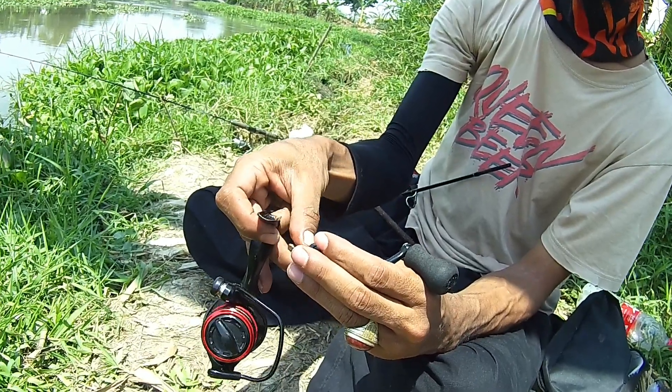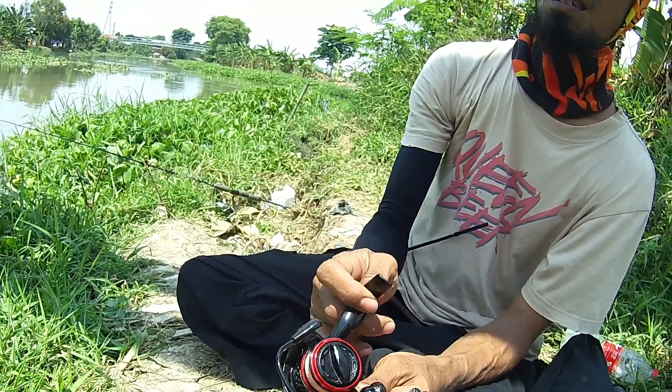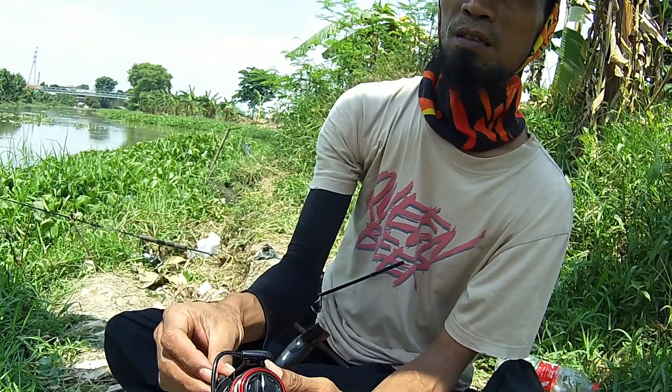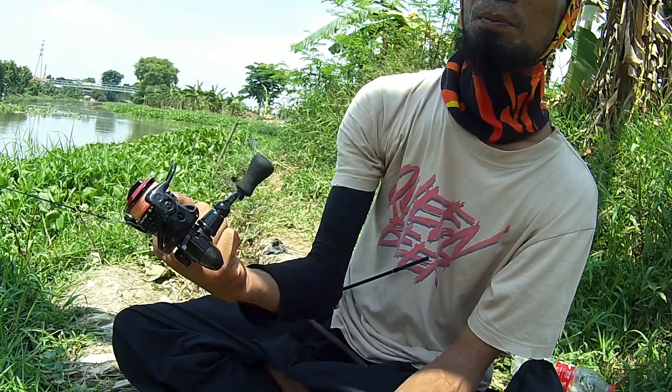Lebih cenderung pilih reel merk apa nih, rekomendasi aja kalau ada reel lain? Yang udah-udah teman-teman yang pakai, sebut aja merek Shimano. Terus Ryobi ya, yang power handle, ultra power. Terus Cemar ada beberapa orang.